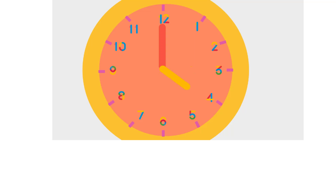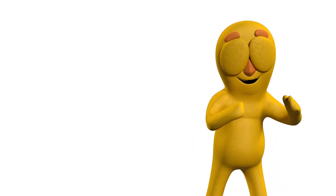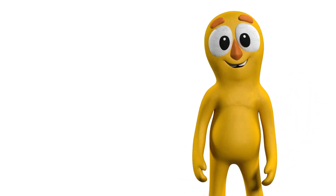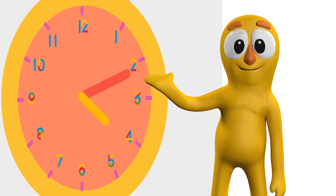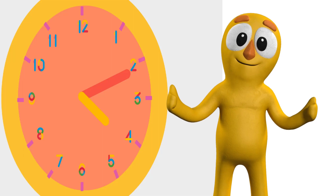And similarly, when the long hand goes on 12, the short hand will go on 4, so it is 4 o'clock. Now it is question time! Can you tell me the time on this clock? Well done! It is 4:10.